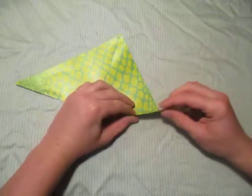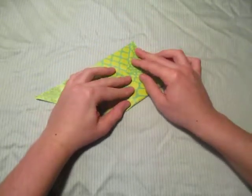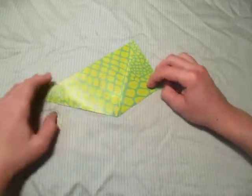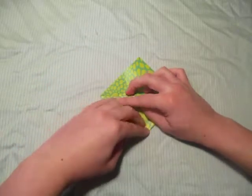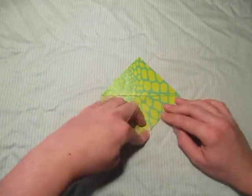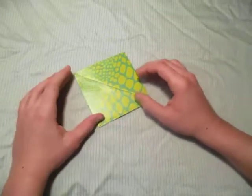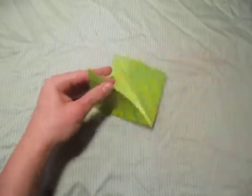Now let's fold this point up to this point right here. Now let's fold this point up to that point right there — just like that.